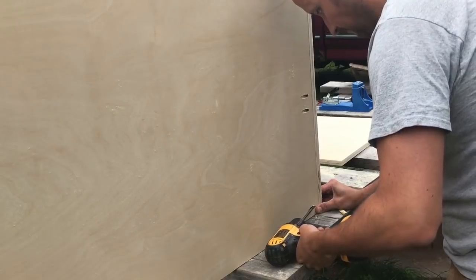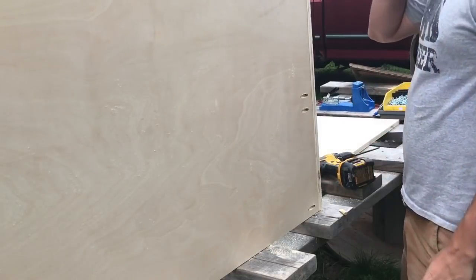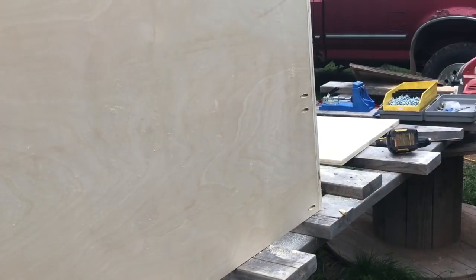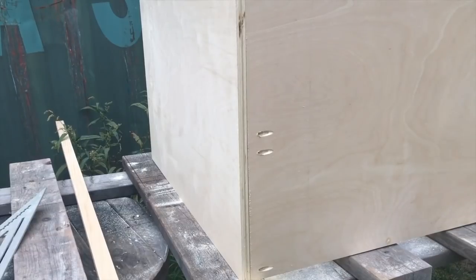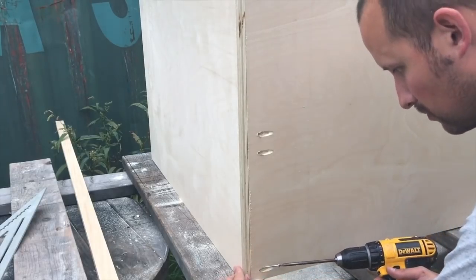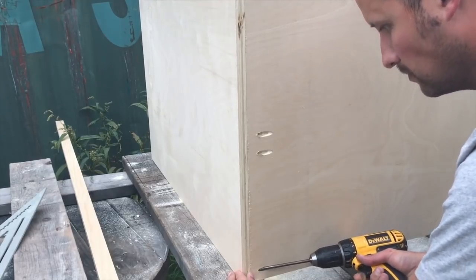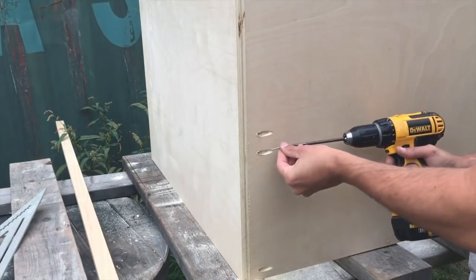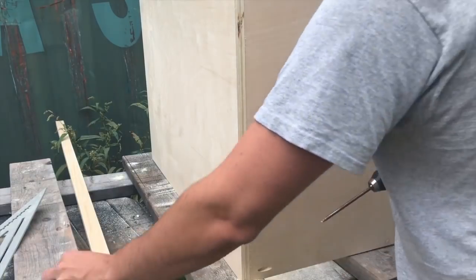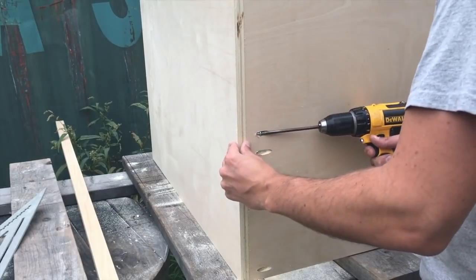Now I'm starting to attach the pocket screws at the ends of the sides here to frame up the carcass. The pocket holes work pretty well. I don't have the dedicated Kreg clamps to do a 90 degree angle, but just holding it in place usually works pretty well. A good amount of pressure is required to make sure that the two pieces don't slide or move around, to keep everything flush and true. I'm not worried about things being square or plumb at this point just because it'll work itself out as I add more pieces. Just making sure that I get these corners flush — that's really my primary concern at this point.